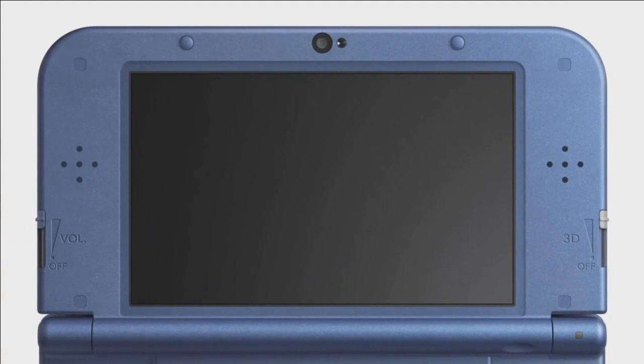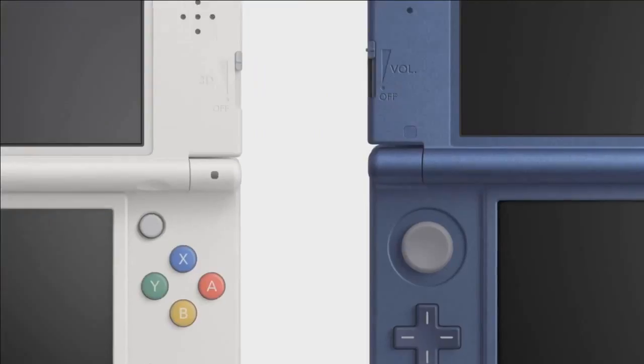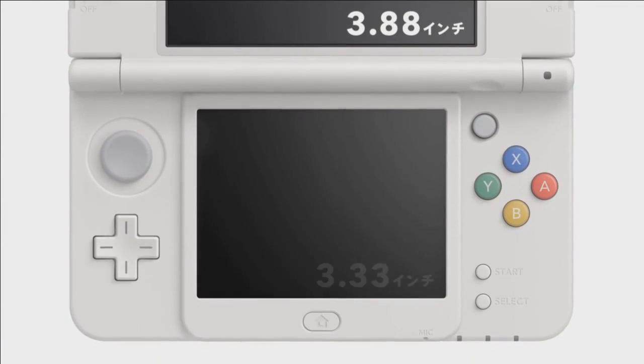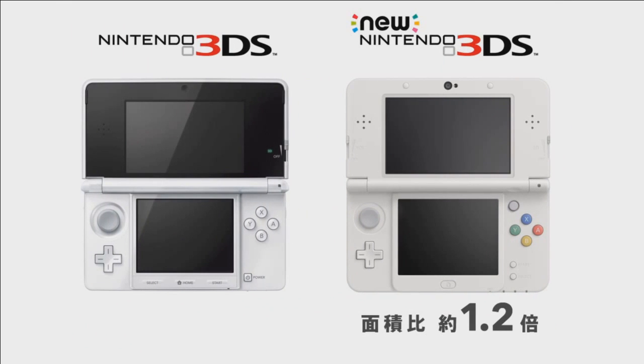That little circle button at the top right is very interesting and will be very useful to navigate around. It'll add an extra element of control to some games and forms the very much needed right circle pad, which previously was only available as an accessory. Games like Monster Hunter, Kid Icarus, for example, really benefit from that second scheme of control.